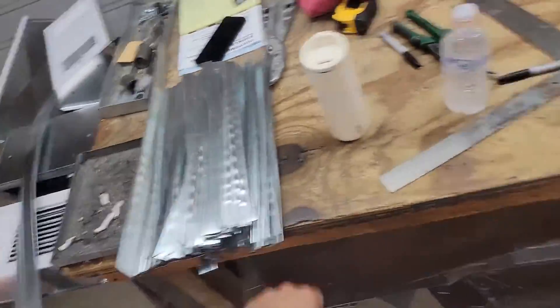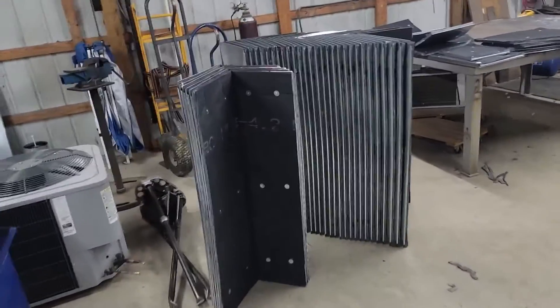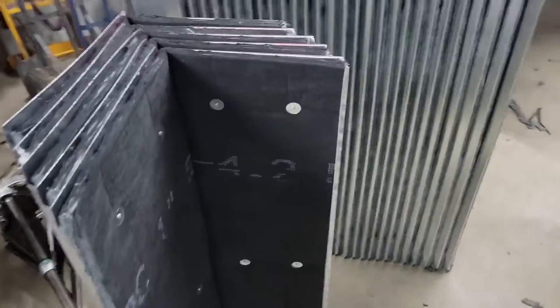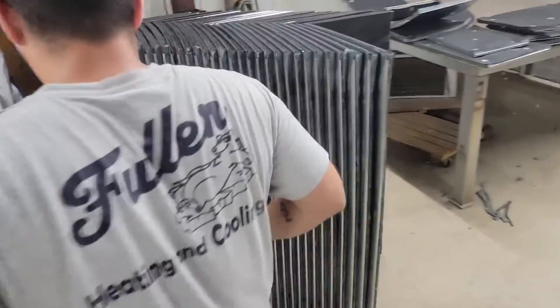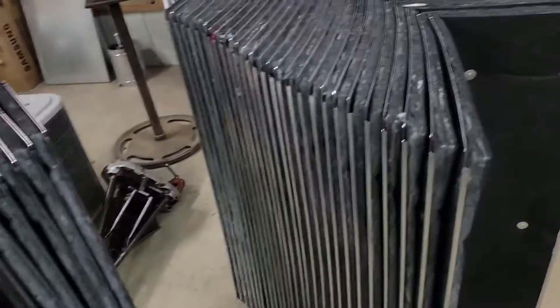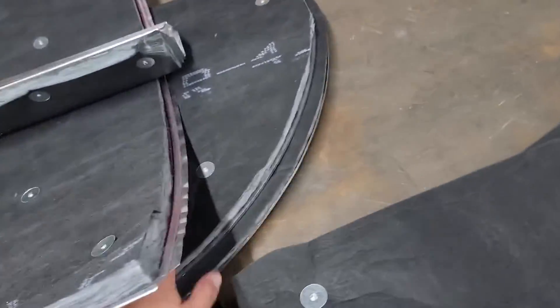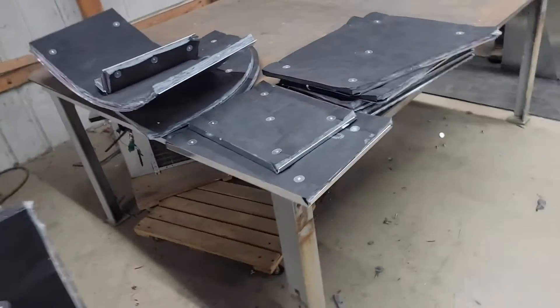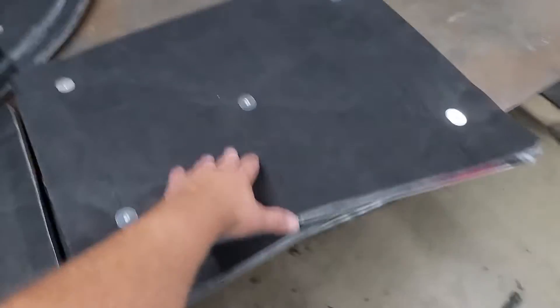They've got some drives for putting all the pieces together. This is all the ductwork — it's like 96 feet total. This looks like it's a 90. A couple of end caps, a couple of transitions — these are reducing transitions.